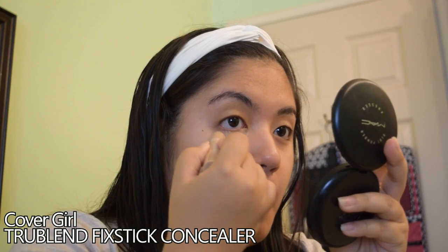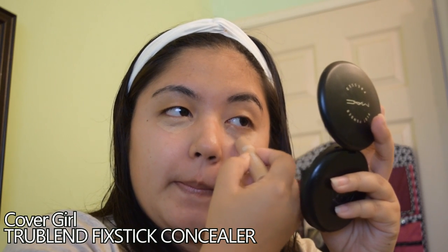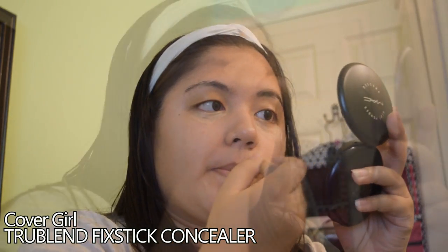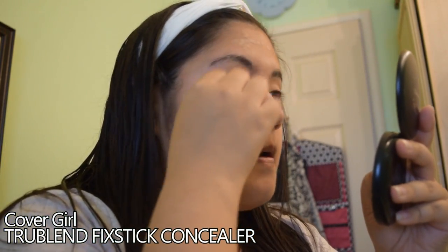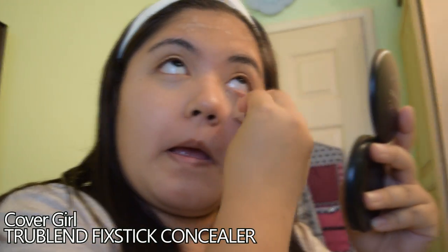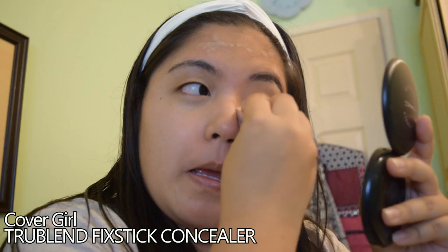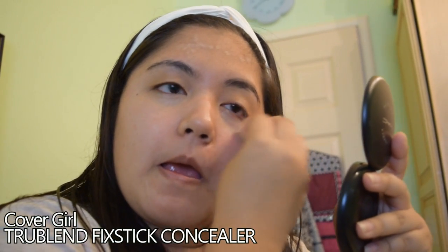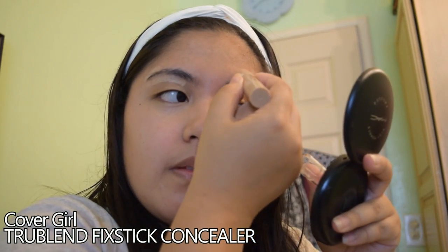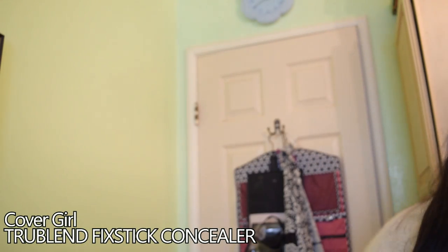Taking my concealer, I put it under my eyes and on all my red spots. I use the triangle concealer trick under my eyes and then blend it in first before putting on foundation, using the sponging technique — taking a damp makeup sponge and blotting it on. It helps spread the foundation and keeps your face from looking cakey compared to just wiping it on with your finger or a brush.